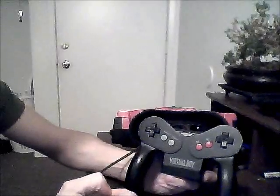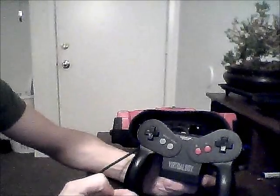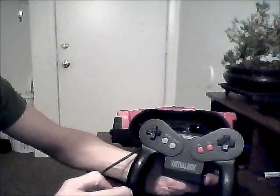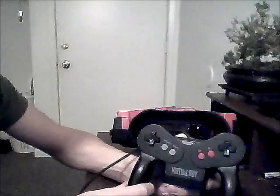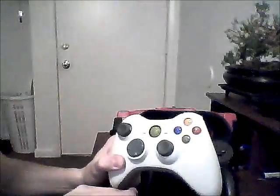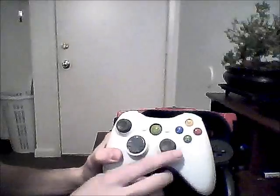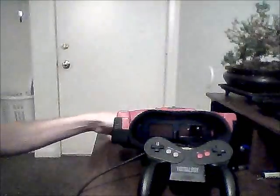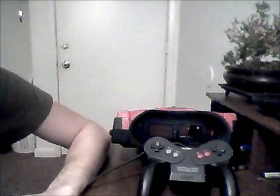Unfortunately, the Virtual Boy didn't have a lot of games, so they didn't really get to explore how many possibilities there were for this new system. But we can see how successful that dual-stick idea was with our modern controllers — here's an Xbox 360 controller with two sticks, and the same goes for your PlayStation 2 and PlayStation 3 controllers. They both have two sticks on there.